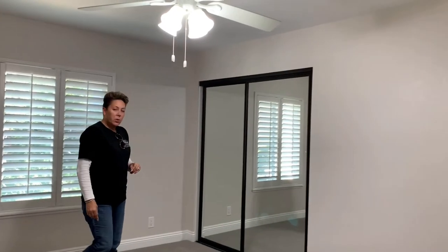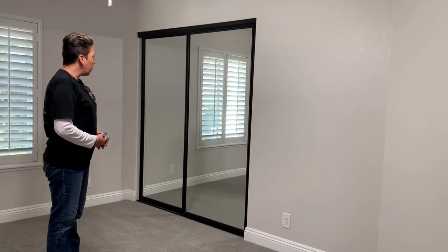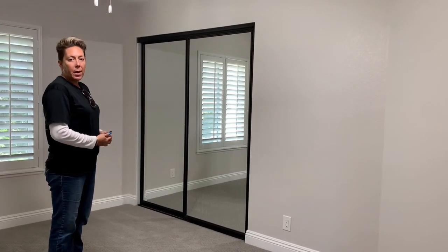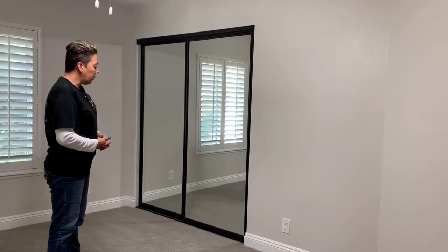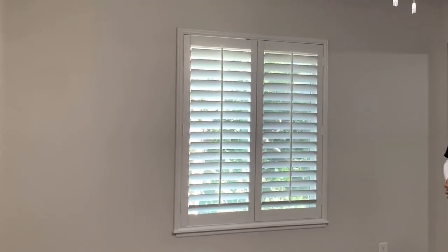You'll notice a trend throughout the house — we complemented all of the closet doors with two panels for the smaller openings and three panels for the larger openings. Again, you'll notice the oil rubbed bronze finish, and also shutters on all the windows.